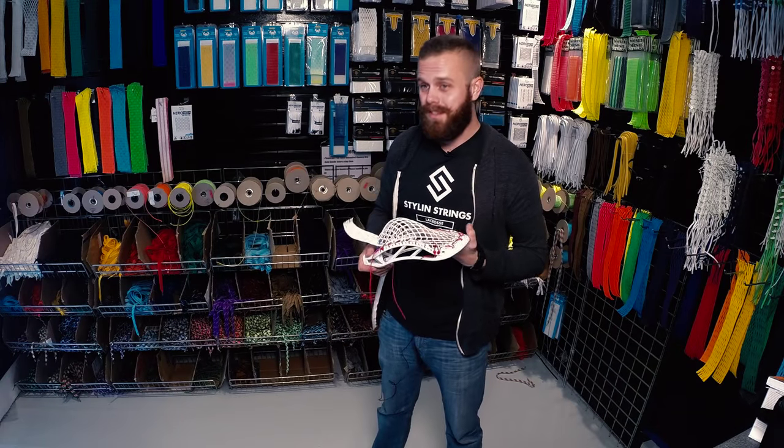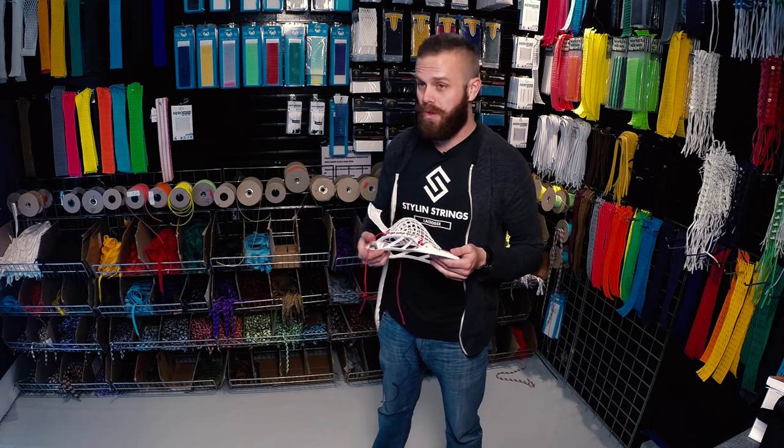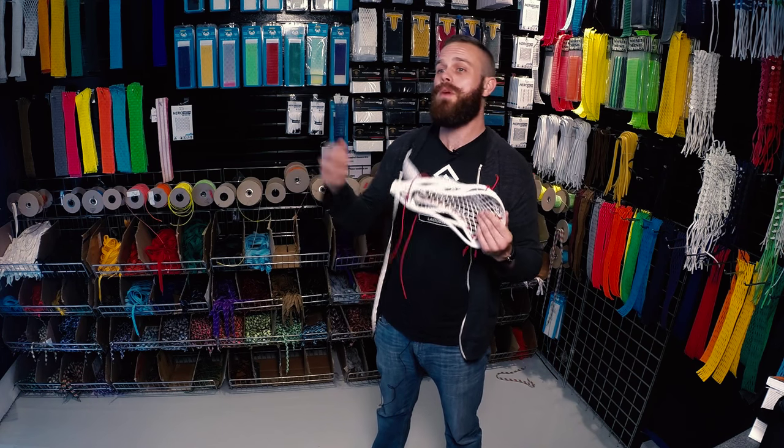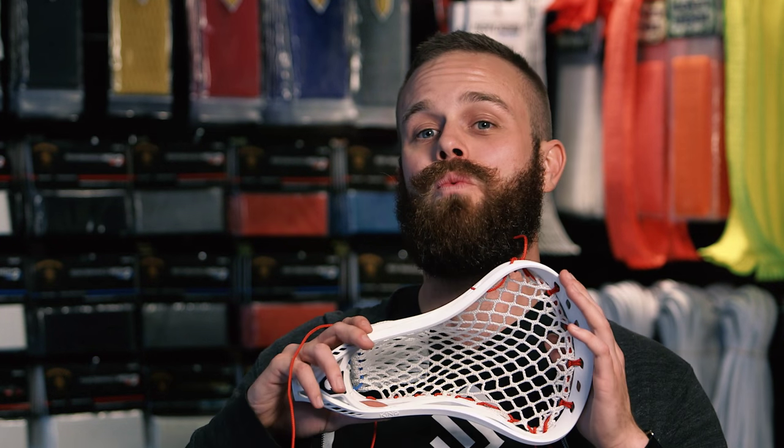One more time guys, I'm Justin Skaggs from Stylin' Strings Lacrosse. Make sure you check out our YouTube channel or at Stylin_Strings on Instagram to check out all the pockets we're making all the time. I really want you guys to practice, practice, practice because February 2nd is the open entry date for String League. Go to at String League on Instagram and Stylin_Strings for more inspiration on how to enter and win this year's competition. I can't wait — I'm absolutely ecstatic and I really hope to see some amazing stuff this year.